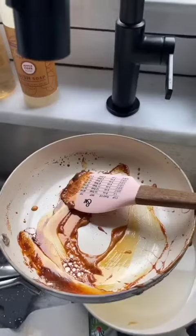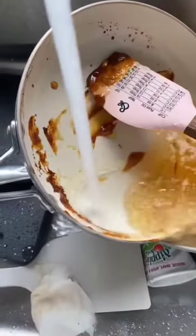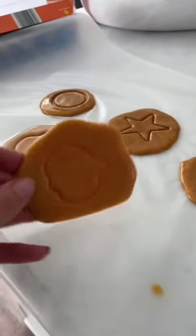People were saying it ruins your pan — it does not. You just rinse it under hot water for a minute and it cleans right off. And they peel right off the wax paper. That's how you do it.